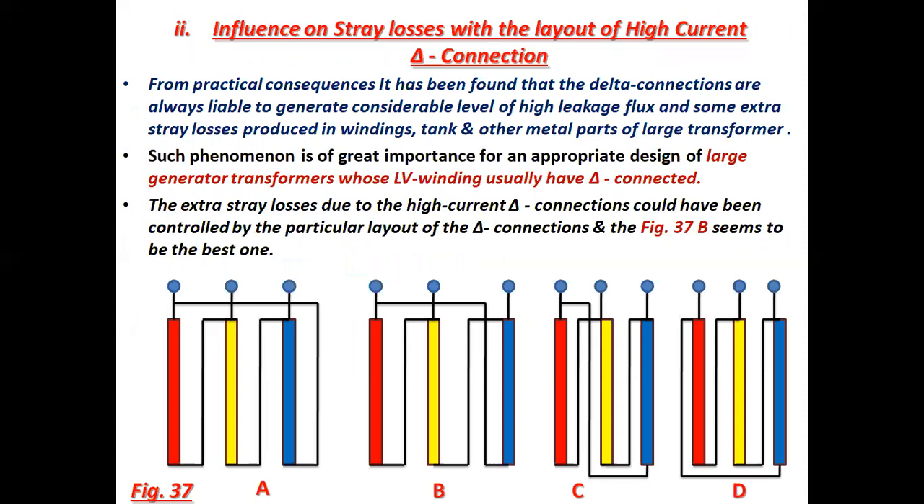Number two: influence on stray losses with the layout of high current delta connection. From practical consequences it has been found that delta connections are always liable to generate considerable level of high leakage flux and some extra stray losses produced in windings, tank and other metal parts of large transformers. Such phenomenon is of great importance for an appropriate design of large generator transformers whose LV winding usually has delta connection. The extra stray losses due to high current delta connections could be controlled by a particular layout of the delta connections, and figure 37B seems to be the best one.